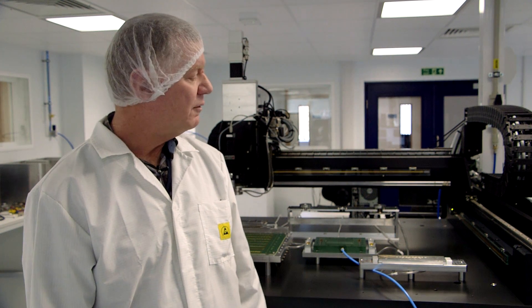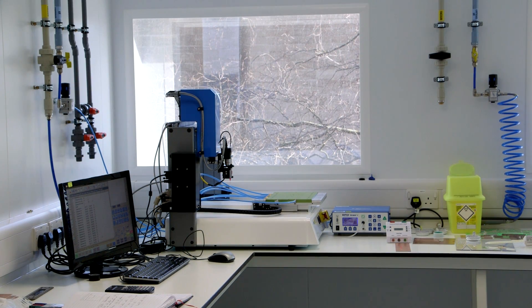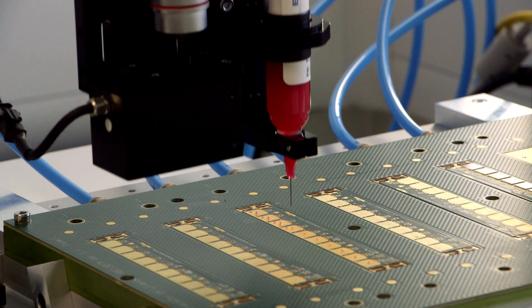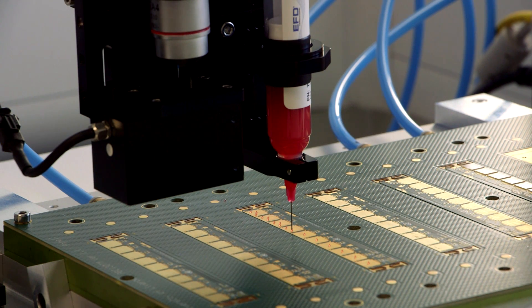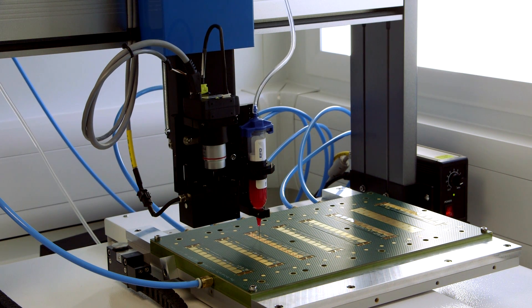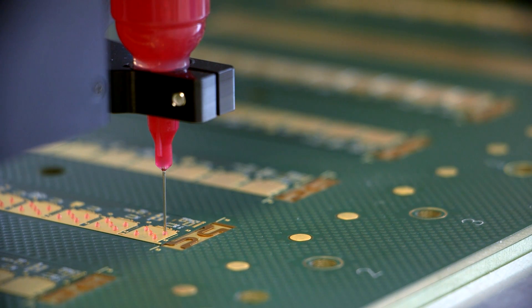The liquid adhesive used to join the front-end chips to the hybrid flex circuit is applied to the flex circuit using a liquid dispensing robot in a separate part of the lab. The robot dispenses a liquid adhesive in a pattern of five dots at each chip placement site on the hybrid flex circuit. The liquid dispensing robot consists of a three-axis motion system, a vision system, and a liquid dispensing controller that controls the amount of time and pressure applied to determine the volume of adhesive dispensed.